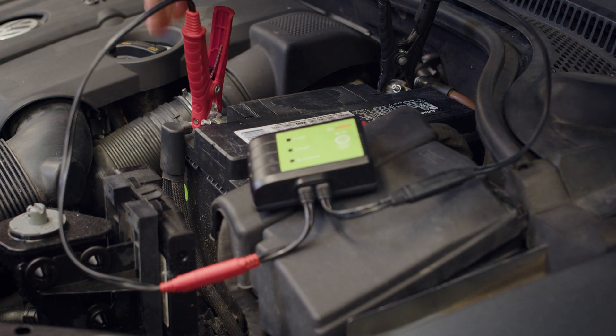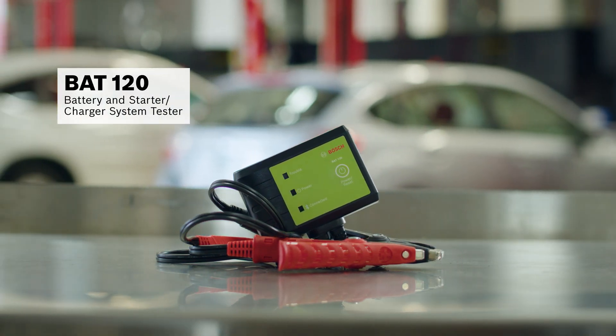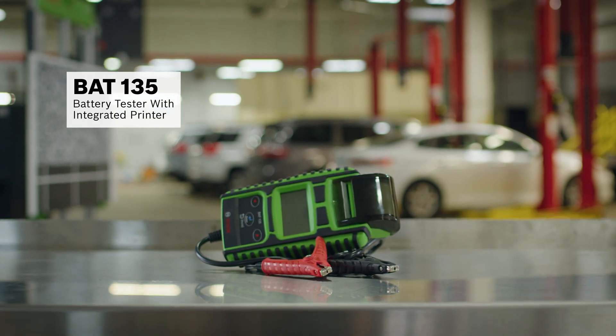It is the correct battery, so we'll move on to more diagnosis and run a full charging system health test using the BAT120, which connects via Bluetooth to our ADS625X Diagnostic Scan Tool, or the BAT135 with Integrated Printer.